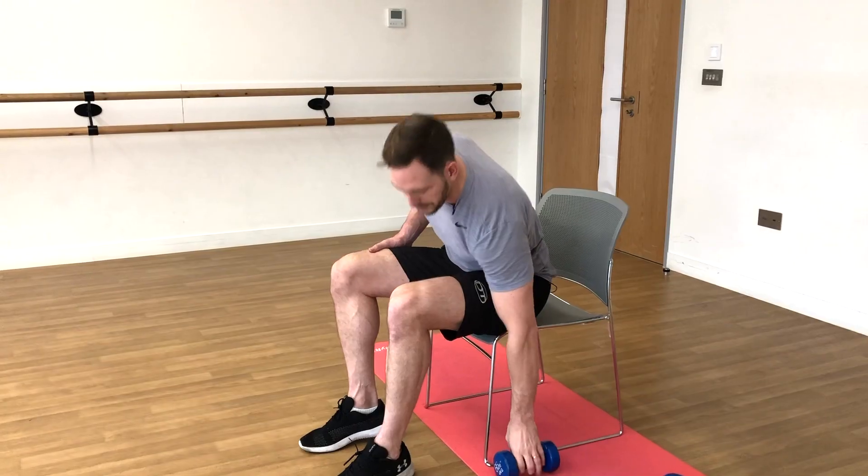You should feel that one burning in the front of the shoulders — I certainly was. And if you didn't, you're probably not lifting enough weight. Anyway, there we go guys — front of the shoulders, done.